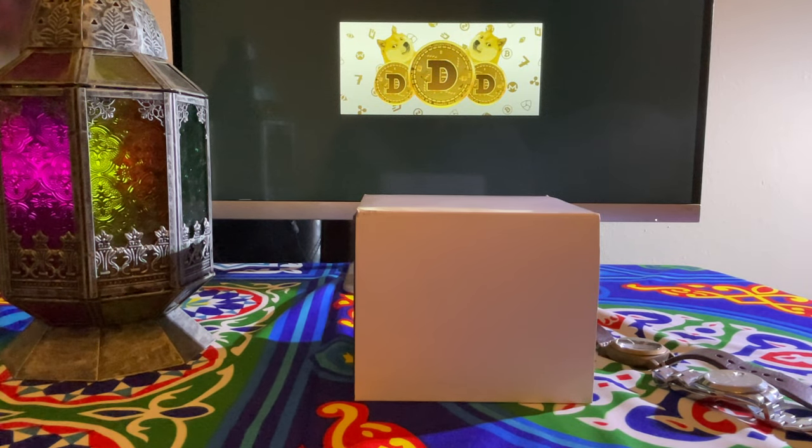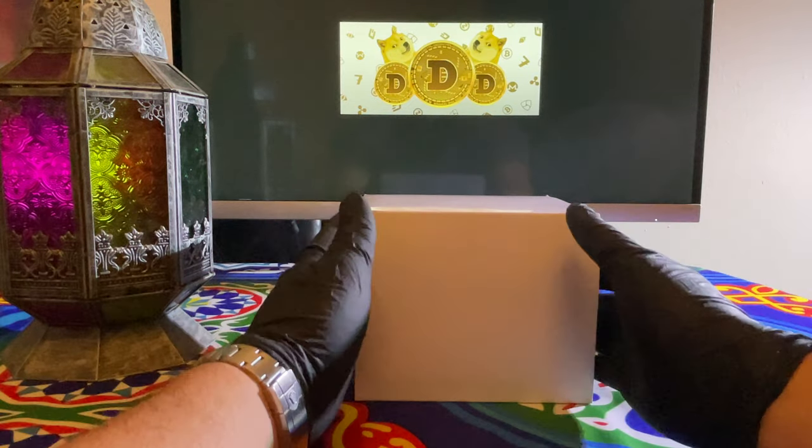Hey, what's up everybody. I just got a new watch in the mail and I figured I'd give you guys a quick review and measure it out for you, and compare it to another watch that I have.